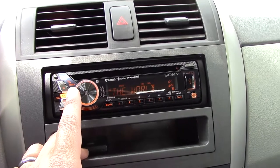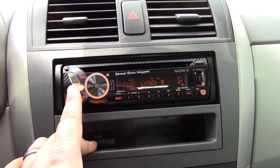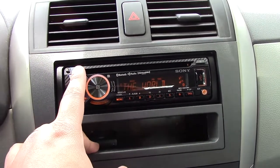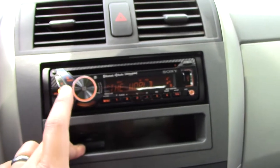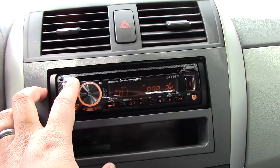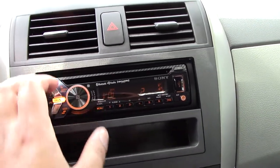So the volume is a rotary knob right here, and you've got your call button right here. Seek tuning is unfortunately done by two buttons. I wish they had made another rotary knob because you get tuned like that rather — it would have been nicer to tune with a knob, I think.